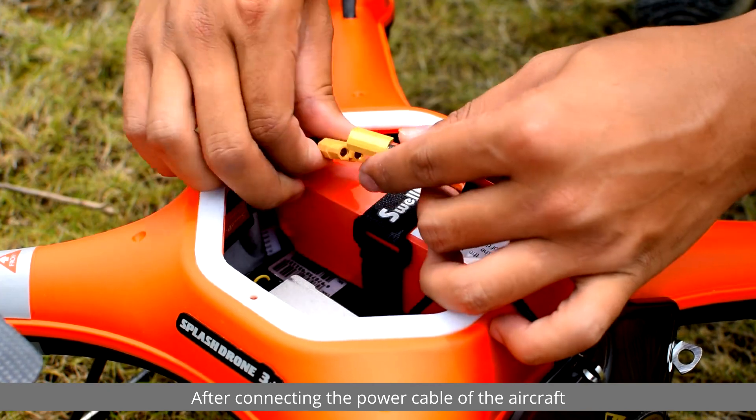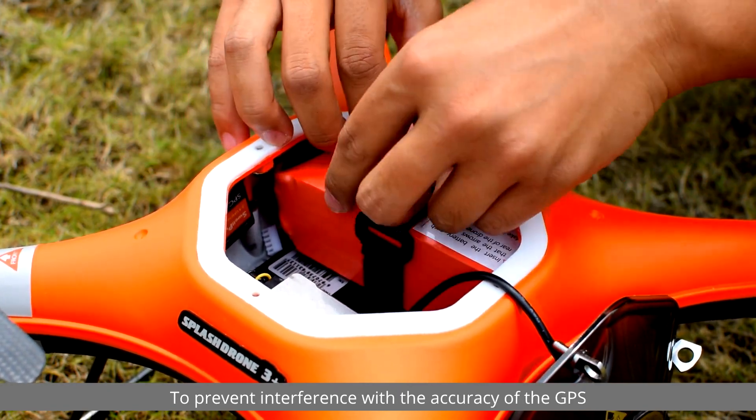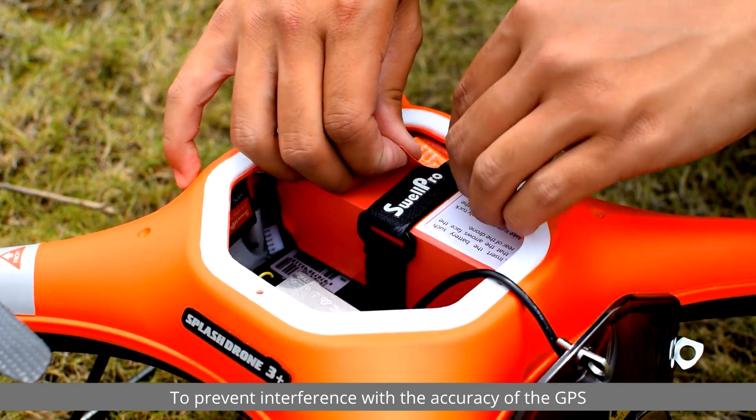After connecting the power cable of the aircraft, always tuck the power cable behind the battery to prevent interference with the accuracy of the GPS.